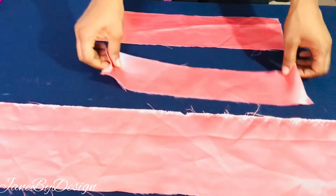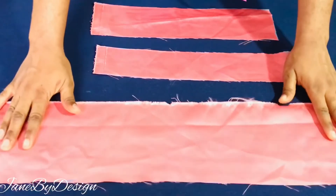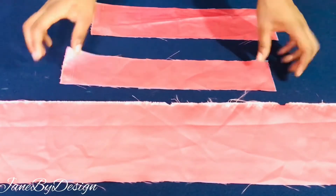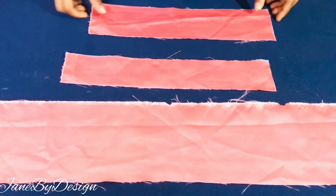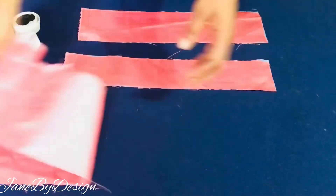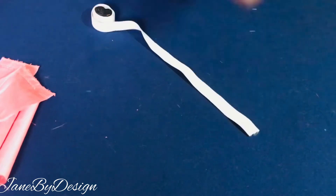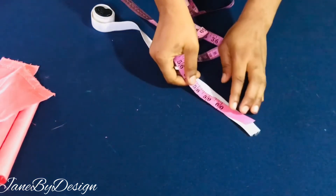After we are done cutting out the third piece, I'll be laying them all flat on the table so you can see what we have. The main piece is the first big piece: 35 inches in length and 6 inches in width. The second one is 4 inches in width and 15 inches in length. The third one is 3 inches in width and 15 inches in length.